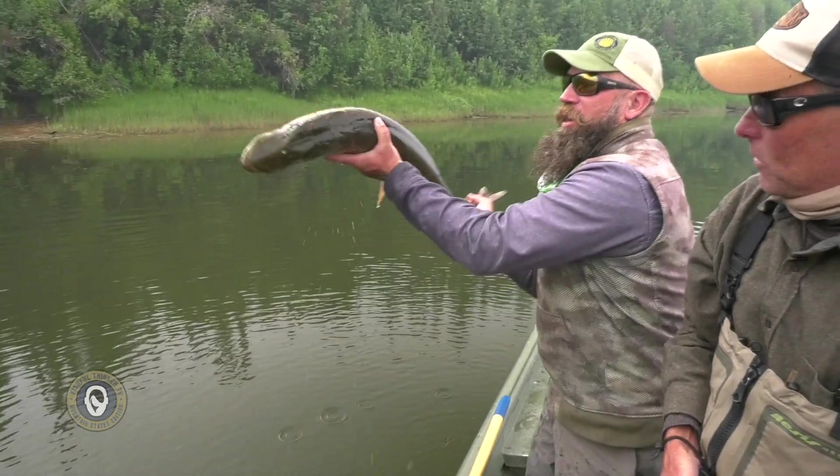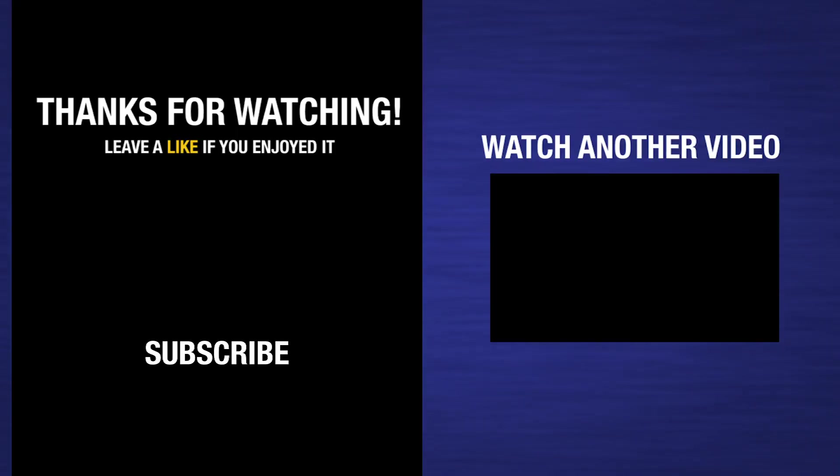We'll come back to you all. Take care. Bye.